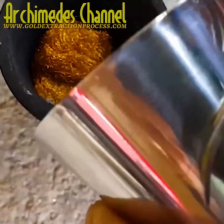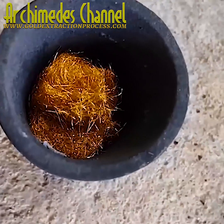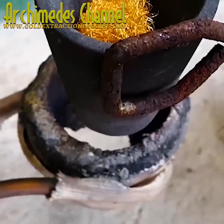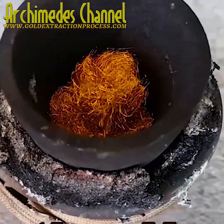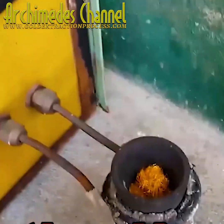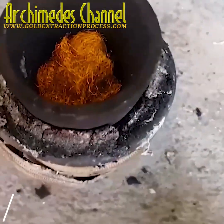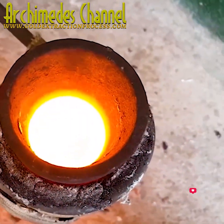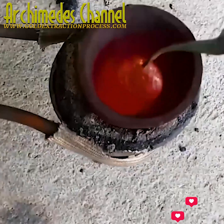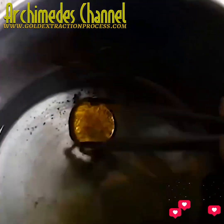And in it goes, dropped into the crucible. Quite a bit of it in the end, but it'll reduce and shrink down into one solid piece. Induction heating is used and works pretty quickly, especially if you've got the right equipment. You can see that smoke coming out — it's heating up real quick.